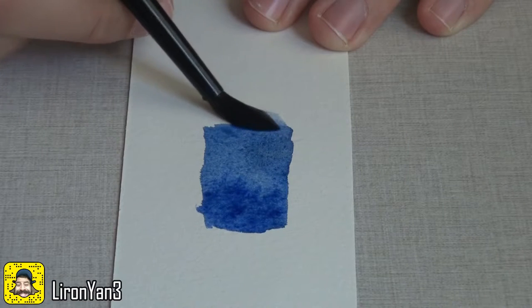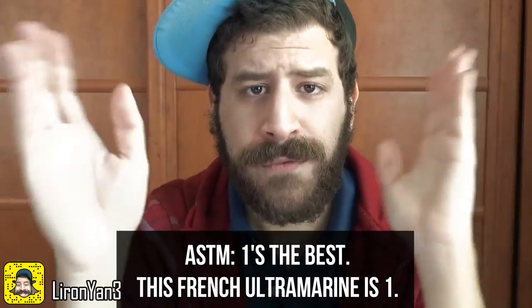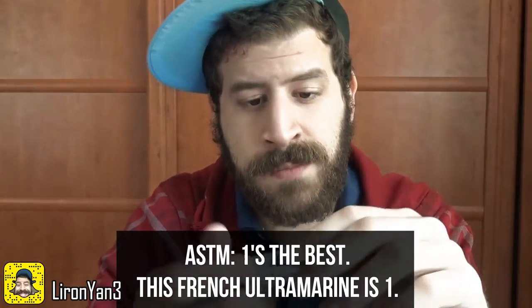Light fastness is basically a fancy word for how resistant the paint is to light — will it change over time with exposure? Some pigments are known as fugitive pigments. For example, alizarin crimson kind of fades away and can change over time. With light fastness there is the ASTM scale from 1 to 5, and 1 is the best. This one is number 1, so it's really good — it's not going to change over time, it can hold for maybe a century. It's essentially a measure of chemical stability.